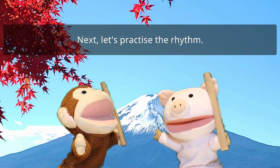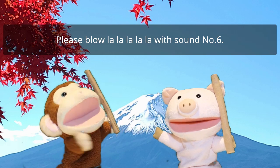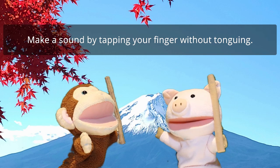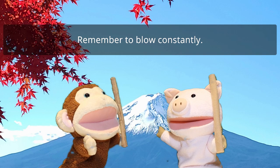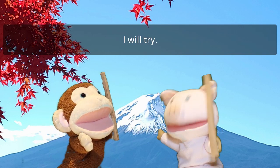Next, let's practice the rhythm. Please blow la la la la la la with sound number 6. Make a sound by tapping your finger without turning. Remember to blow constantly. Okay, I will try.